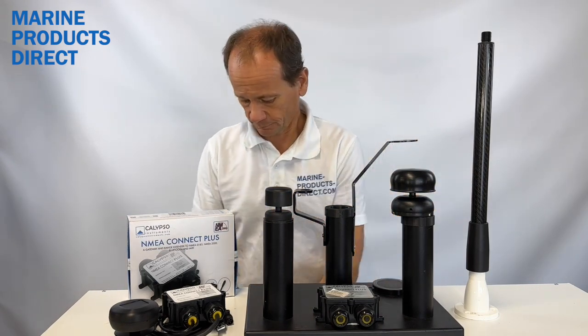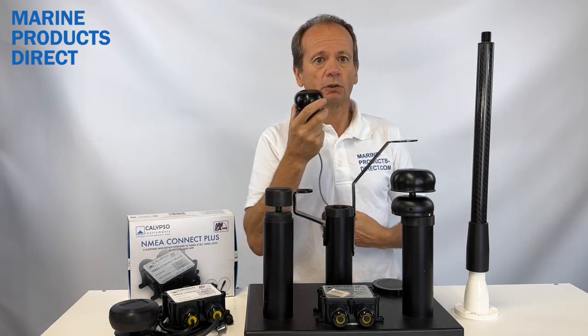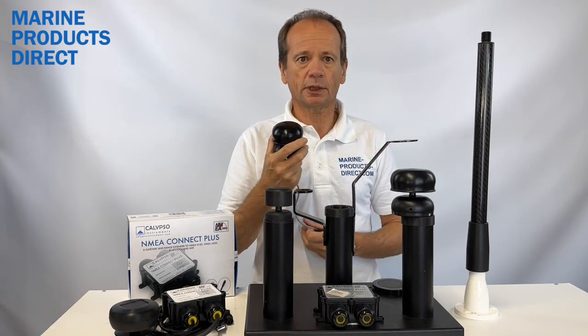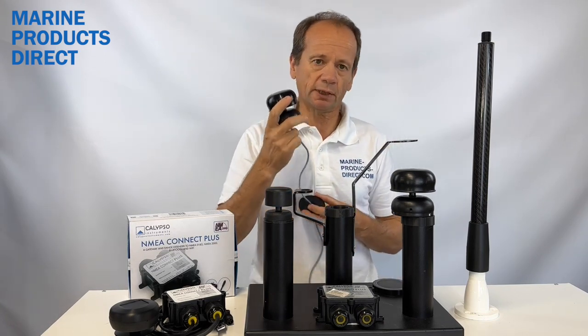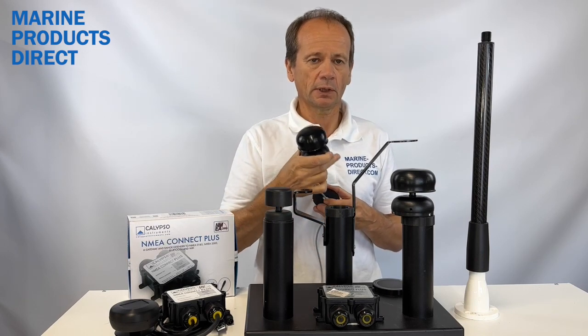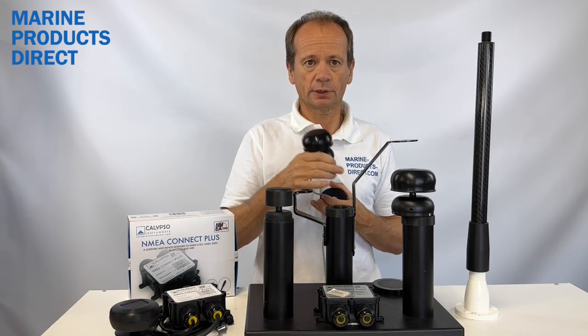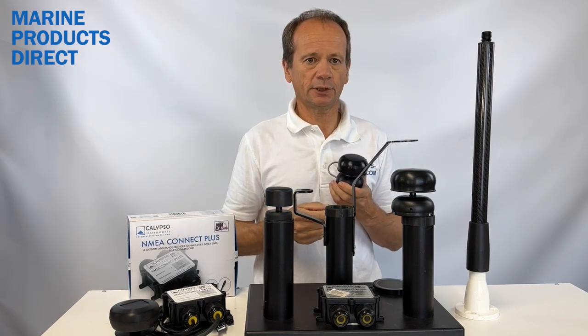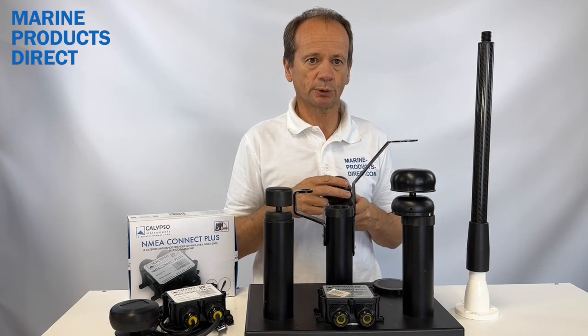The wired version is NMEA 2000 already, so there's no need to go through any sort of configuration box. It can go straight into your backbone and straight into your chart plotter display. It comes with a 20 meter cable with a terminator block, so you simply run that down and plug it straight in — an easy switch over from your current system on board.